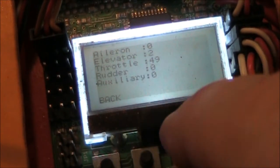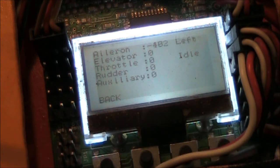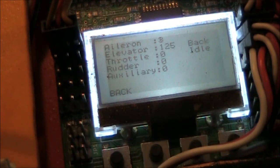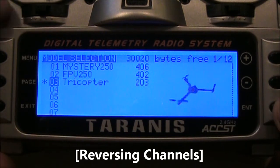Now in the receiver test things look correct. The only ones that still need to be reversed — and you have to do this reversing on your transmitter — are the rudder and the elevator. Both are backward: when I push the elevator forward it reads as back, and when I push it backward it reads as forward. Same thing with the rudder. So back in the Taranis, tap the menu button and select the model you have set up for it.